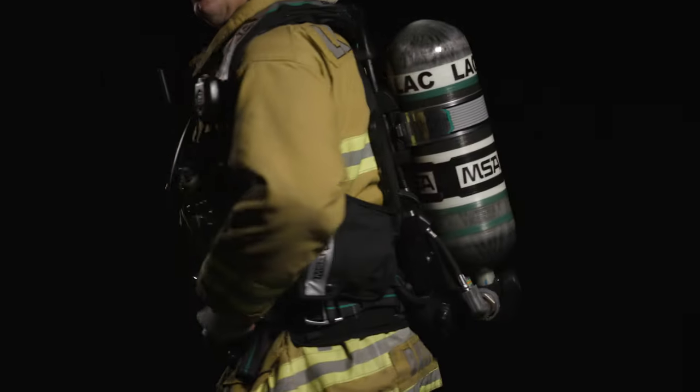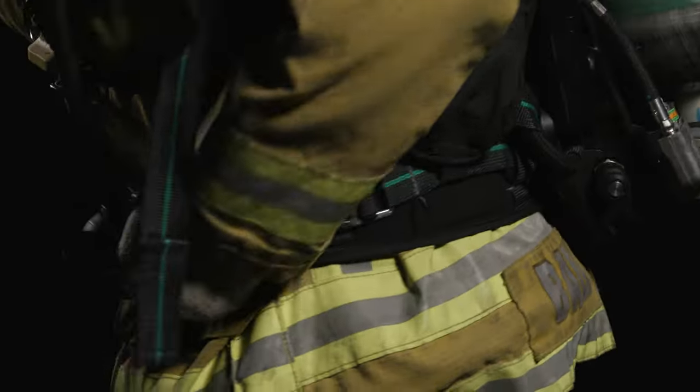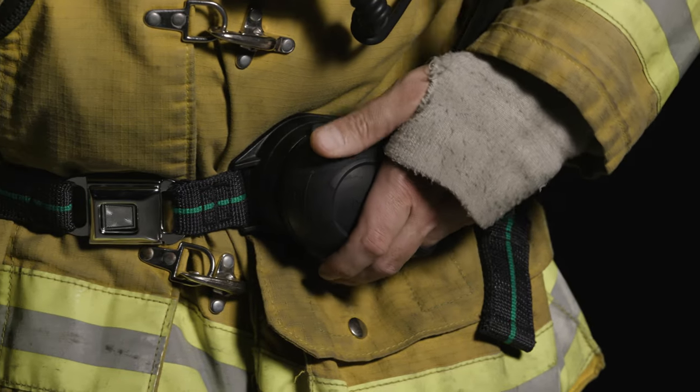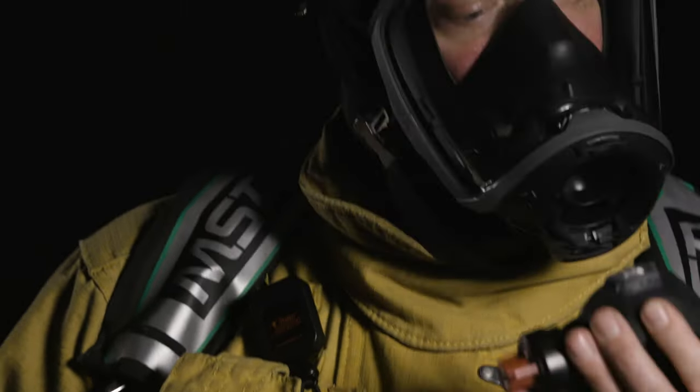The waist straps adjust from both sides, keeping the SCBA centered during donning. The regulator storage clip is located on the left waist belt for storage of the second stage regulator. It is designed to keep the second stage regulator clean and secure until it is attached to the facepiece.